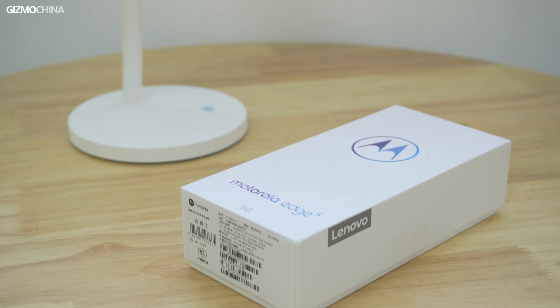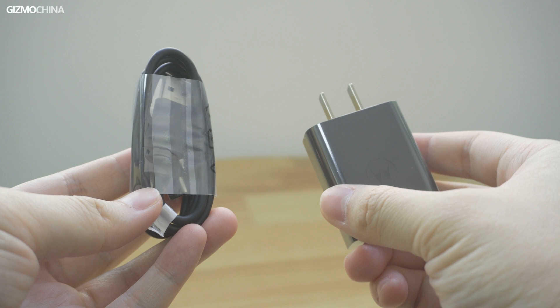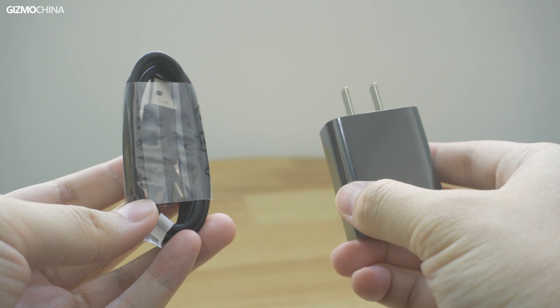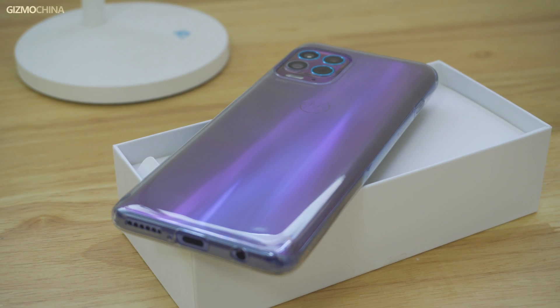Although it comes in a compact box, Motorola has thankfully decided to still include a charger and a cable. It is worth mentioning that the Edge S case did not come separately in the box — it was already installed on the phone. This is likely the secret of how the box can be so small while still including a charger.